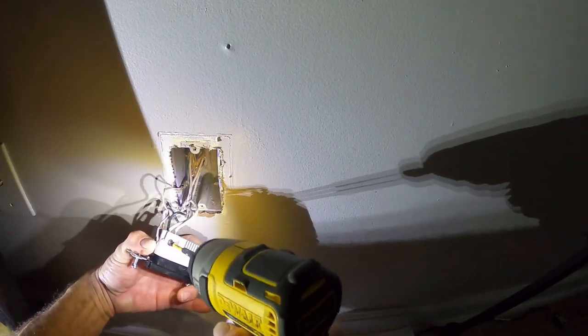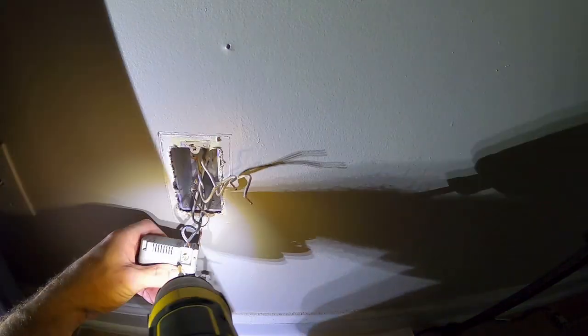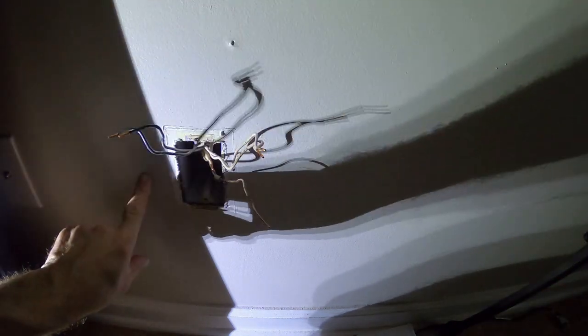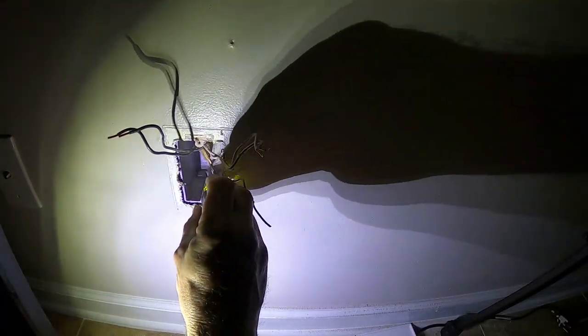I'm going to nut together my blacks, whites, and coppers and make a different ground. I'll take my wires off - my neutrals, my hot, and my ground. If they're tied up in the box, untie them so each one goes the right direction. That makes it easier when you go back in the box. The last thing you want is to push the ground up against the hot terminal - you'll be blowing stuff up or tripping breakers.